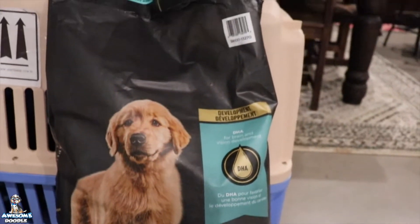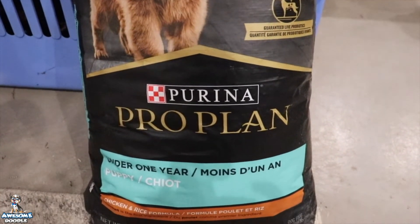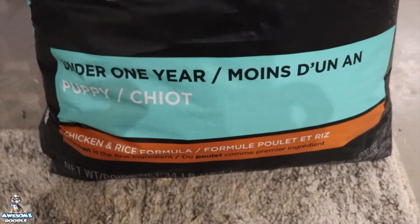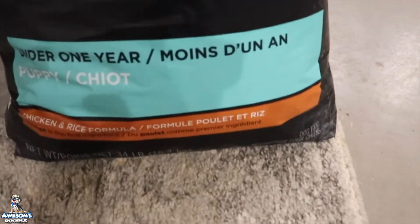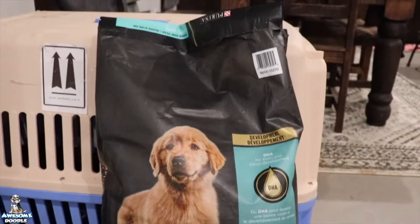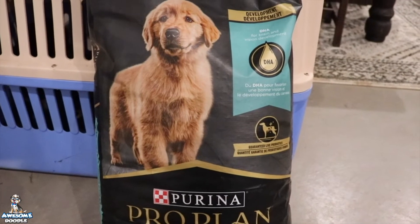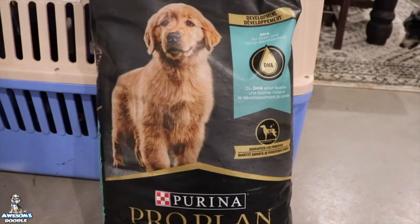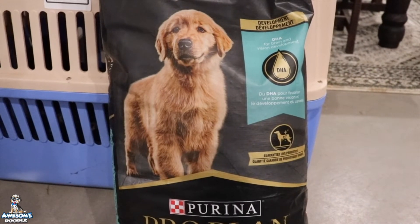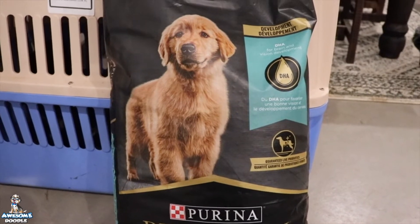Here is the Purina Pro Plan puppy food that we feed — this is the chicken and rice formula. We're buying it in 34-pound bags; you don't have to buy it that big, but this is the bag you're looking for. You want to go ahead and get this — it makes for an easier transition for your puppy, so go ahead and order that now so you have it.